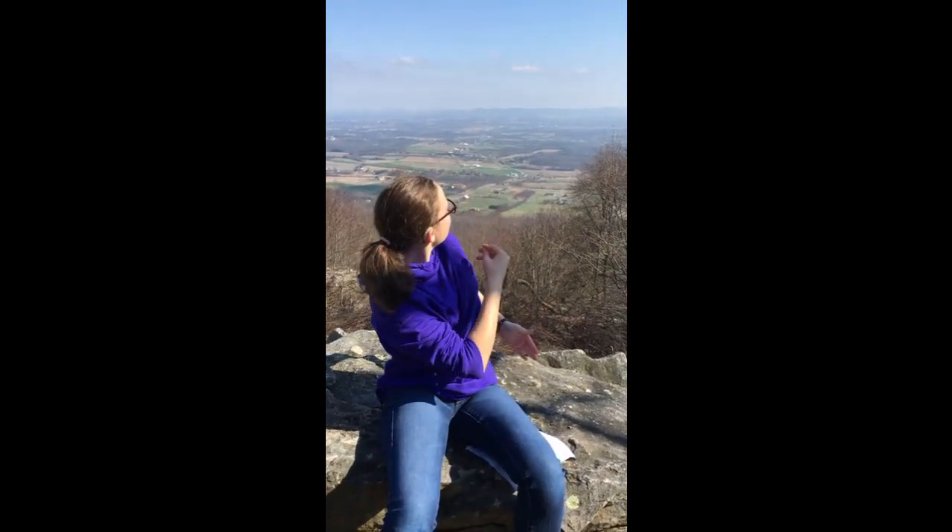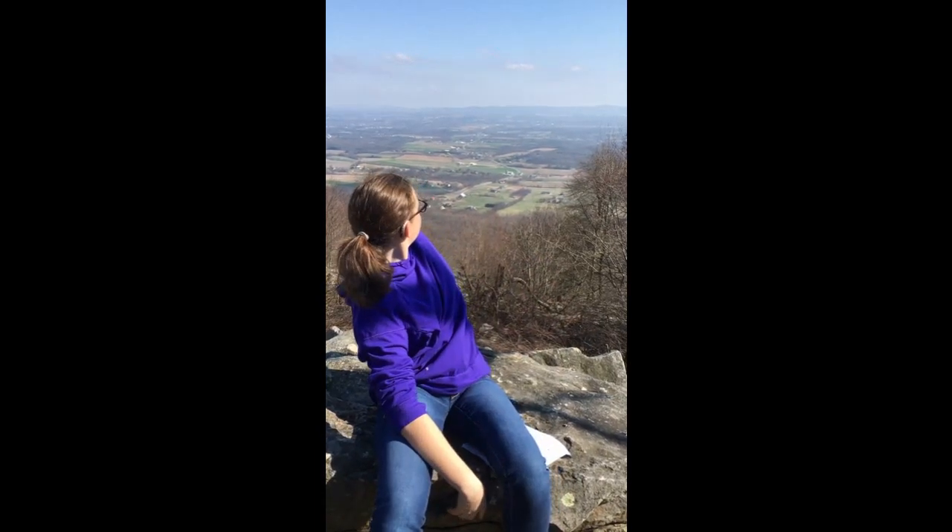Hey, we made it to the top. Look at the beautiful view. That's nature.